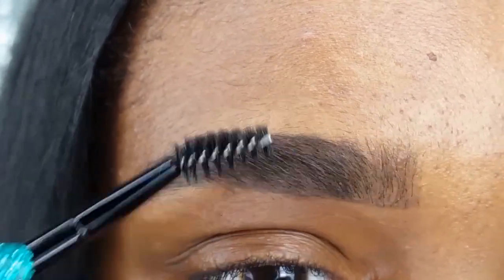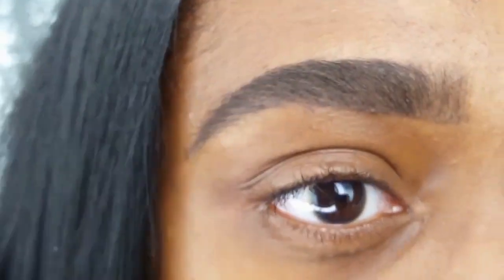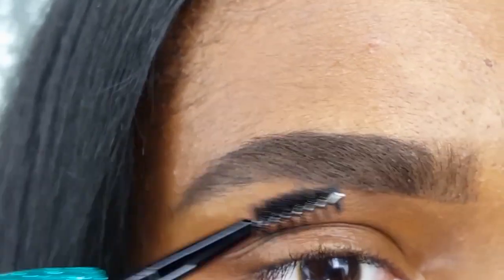With the spoolie side, I am now brushing that product through, making sure it's all nice and blended.